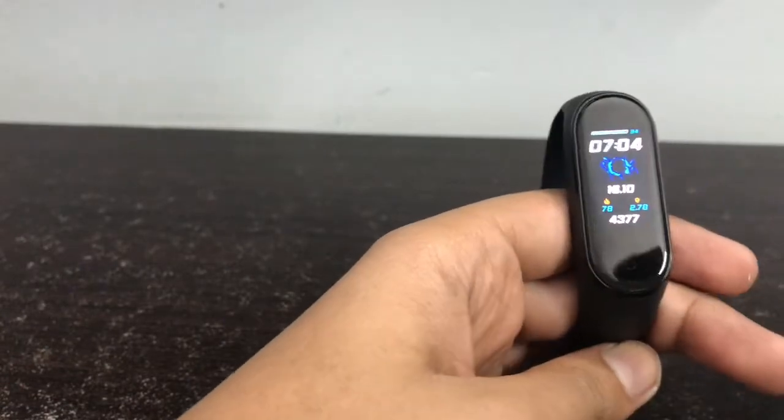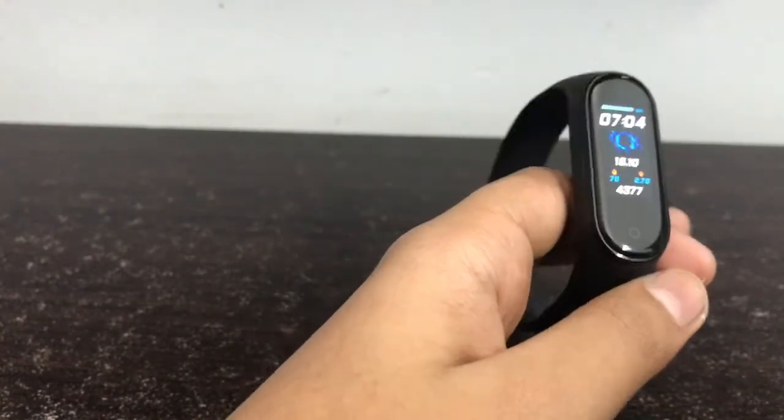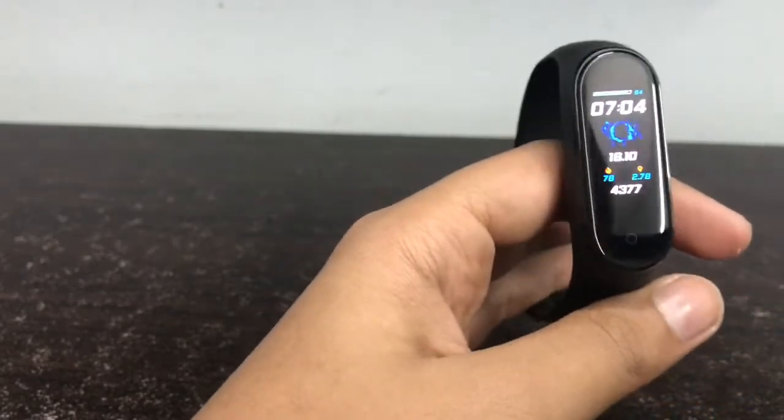Welcome to EasyTechnical. Today our video's topic is the Top 5 best themes for Mi Band 4. I am going to show you the top 5 best themes and from where to download them. Let's start the video.